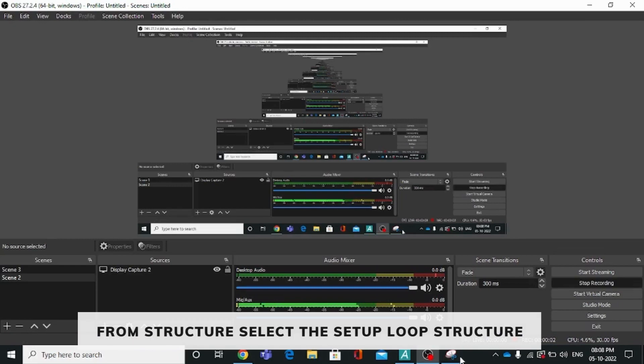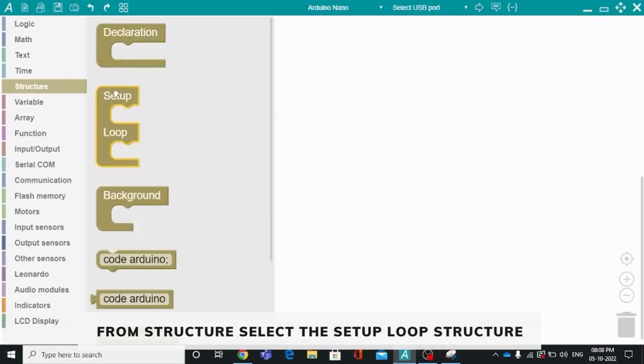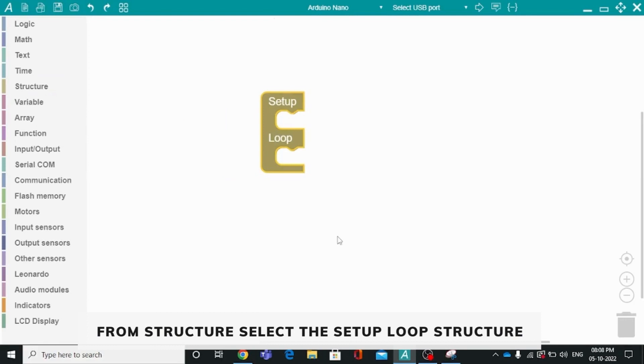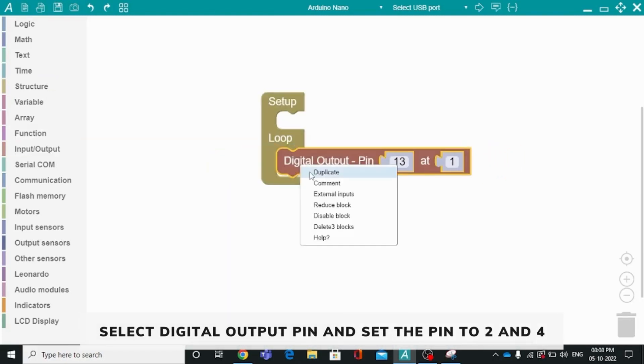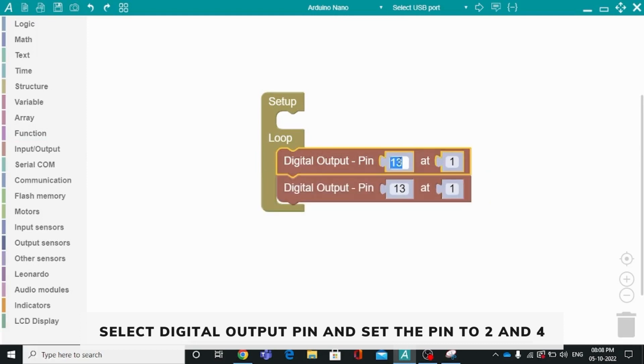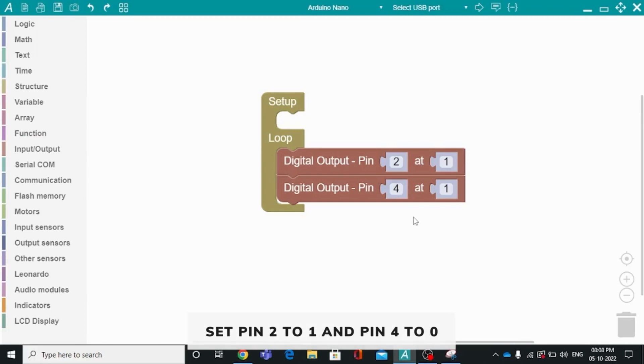Coding for the drawing board: from the structure, select the setup of structure. In the drawing board, we have two motors connected to pin 2 and pin 4 of the controller. From the input-output, select the digital output pin and set it to 2 and 4. For the drawing board, we need only one motor to run, so we are making pin 2 high and pin 4 low. This is the coding for the drawing board.